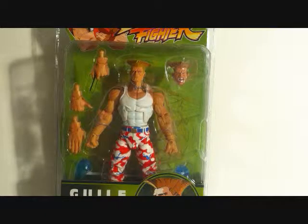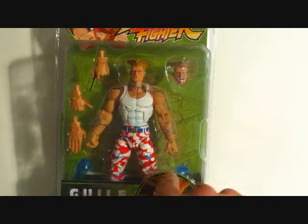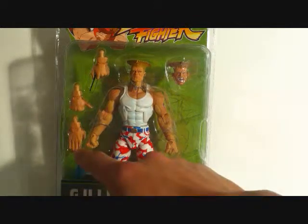What's going on YouTube? This is SejaMan back with another Street Fighter figure review. Today we're looking at the Soda Street Fighter Round 3 Guile. This is the Comic-Con exclusive outfit he's wearing here. You can see he does come with an interchangeable head, his little sonic boom blasts, and he comes with interchangeable hands.